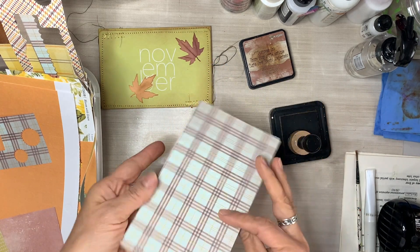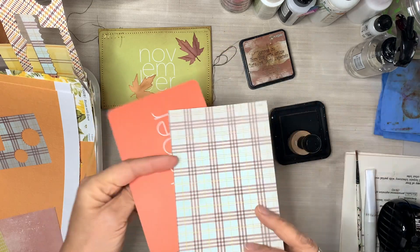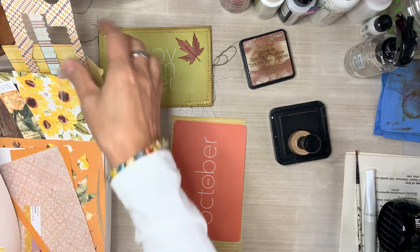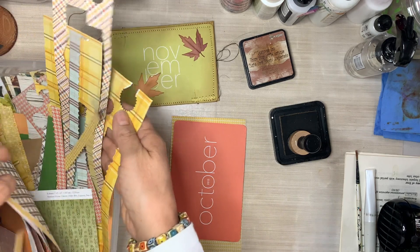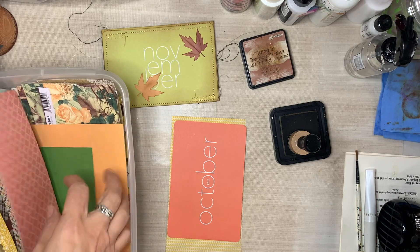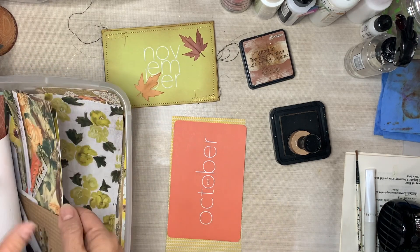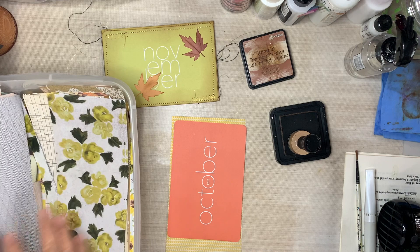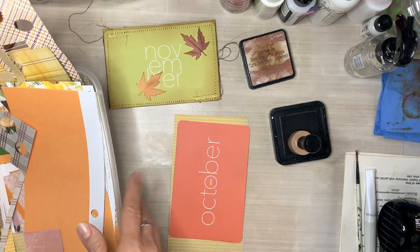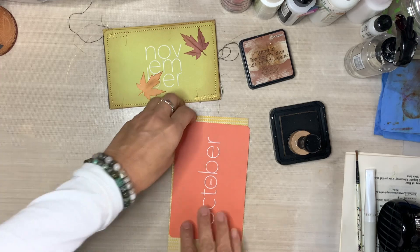This is my little paper scrap container — all offcuts and paper scraps from the scrapbooking papers I have used in the fall junk journals. I like to contain all of the papers from that specific junk journal so I can pull from it and create the ephemera so that everything is cohesive. That's exactly what I'm doing here.